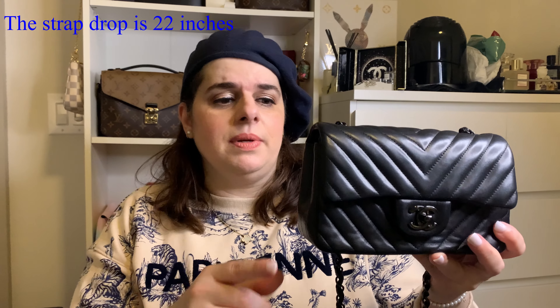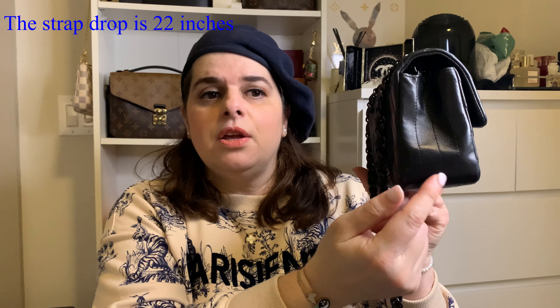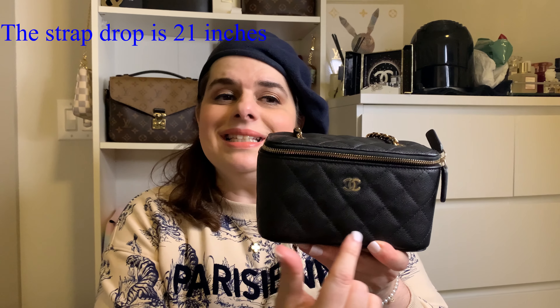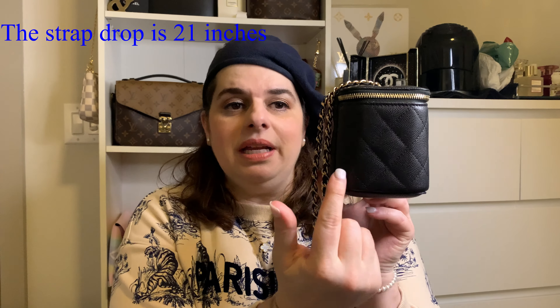Let's look inside. This bag inside is all leather. It has a zip pocket and a flat pocket — it's a very simple interior. Now in terms of measurements, this bag is eight inches wide, three inches in width across, and the height is five inches. The small vanity, on the other hand, is about six and a half inches wide, three inches in width — so it's the same as the mini flap — but the height is only four inches.